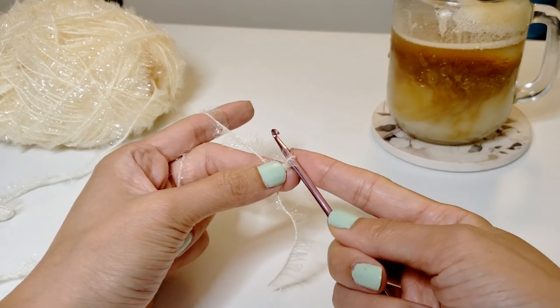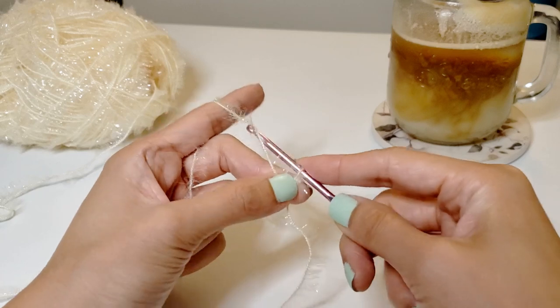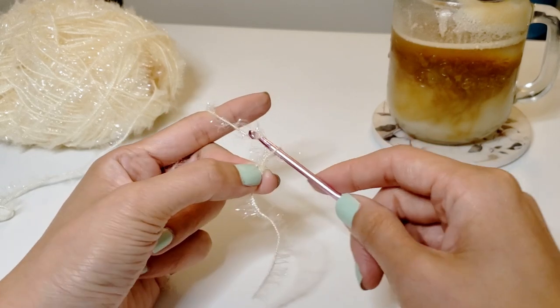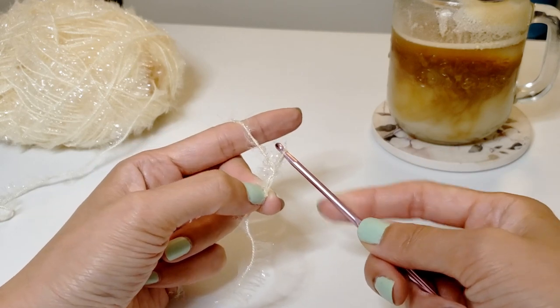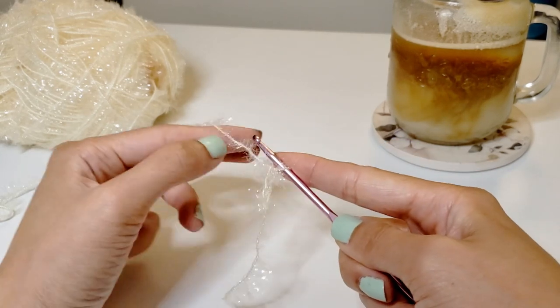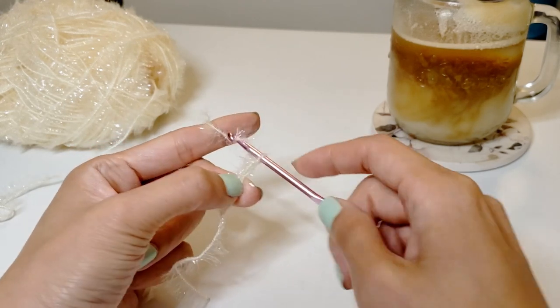Tighten it slightly so that the needle won't slip out and then secure it with your left thumb again. We're just going to keep on grabbing the piece of the yarn and pulling it out of the loop. Let's do this 15 more times total, and you're going to end up with 16 total of these little loops called chain stitches.